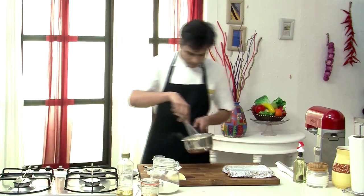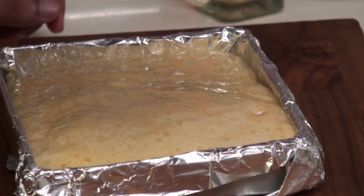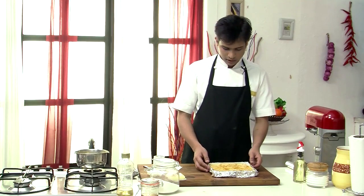Switch off the flame and then this goes directly over the baking tray. Once this is slightly cooled, I am going to keep this in the refrigerator till it completely sets.